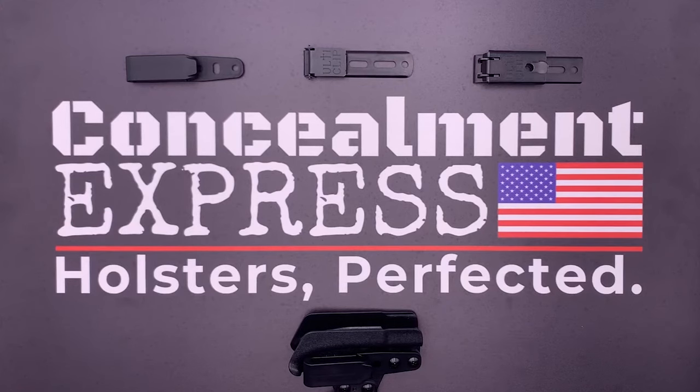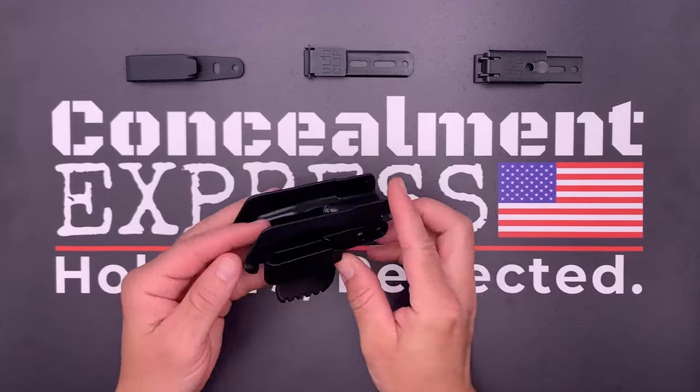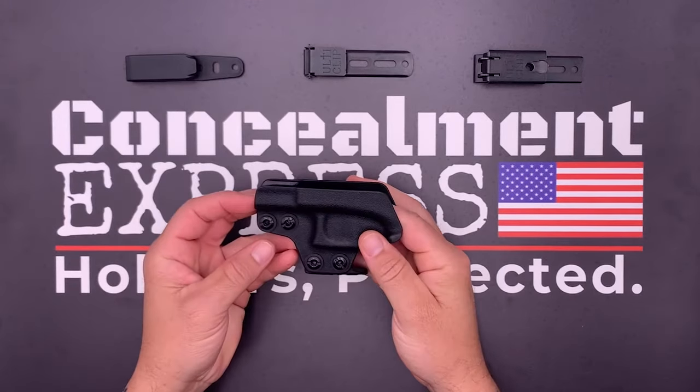Hey everybody, Greg here with Concealment Express. Today I want to show you how to adjust for left hand carry and the cant angle of the clip for your Concealment Express trigger guard holster.